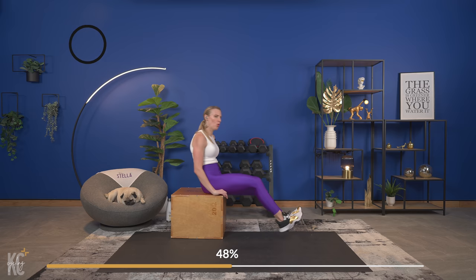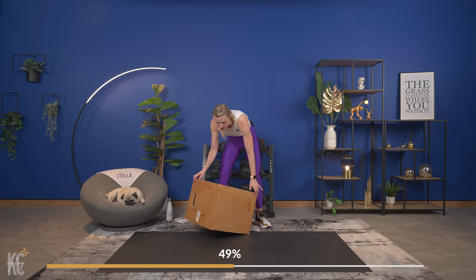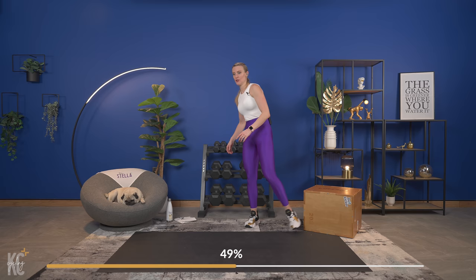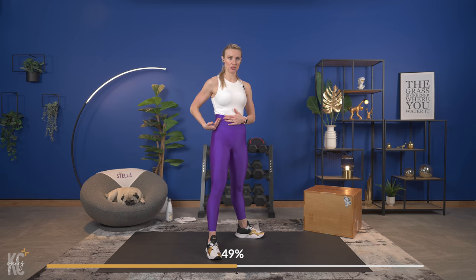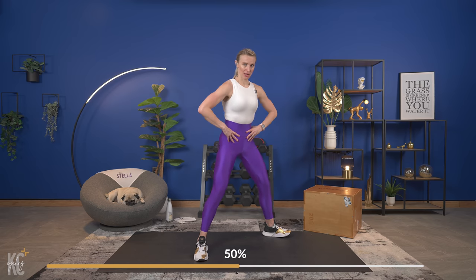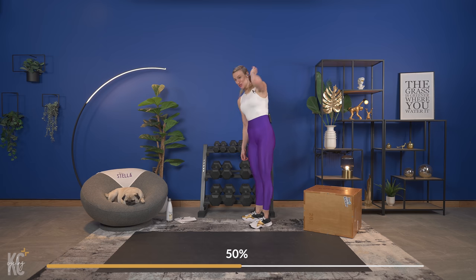I'm going to show you what we've got going on next. We can set the box to the side for now — we will need it in the very last round. We are going into a sumo deadlift. With the sumo deadlift, it's going to be a hinge at both the knees and the hips. I'm going to use just one dumbbell. This is an awesome compound exercise that works a lot of muscles and is also a very good functional exercise.